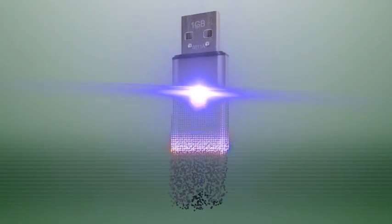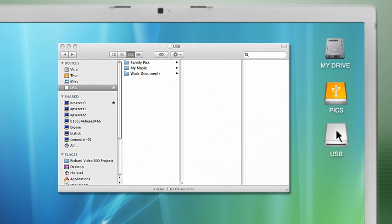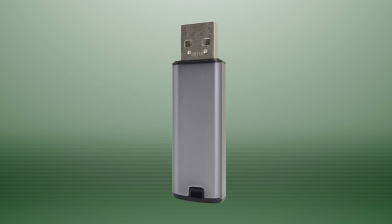We all know how to work a USB flash drive, correct? You simply plug it into your computer, then you load files onto your drive or copy information to your computer. What you may not know is what makes a USB drive work. So, let's take a closer look.